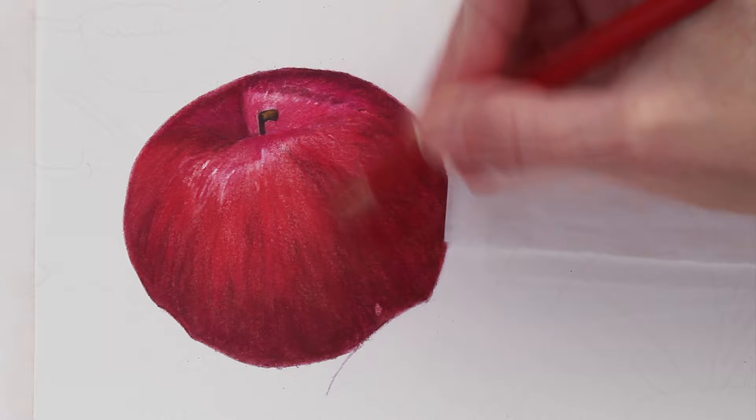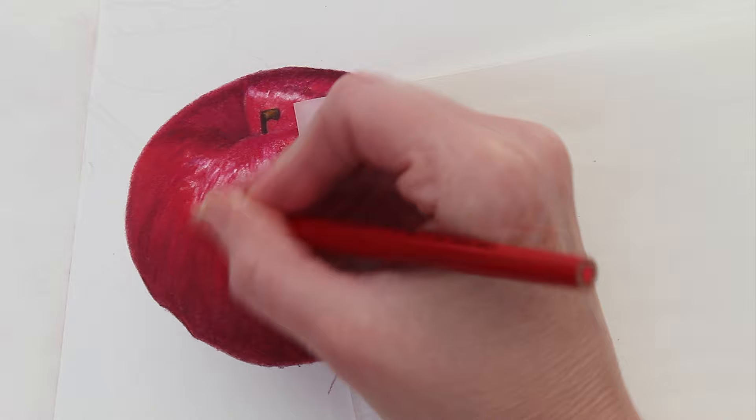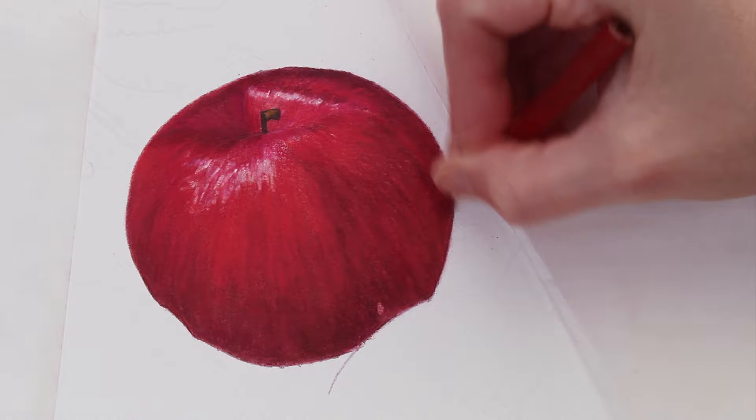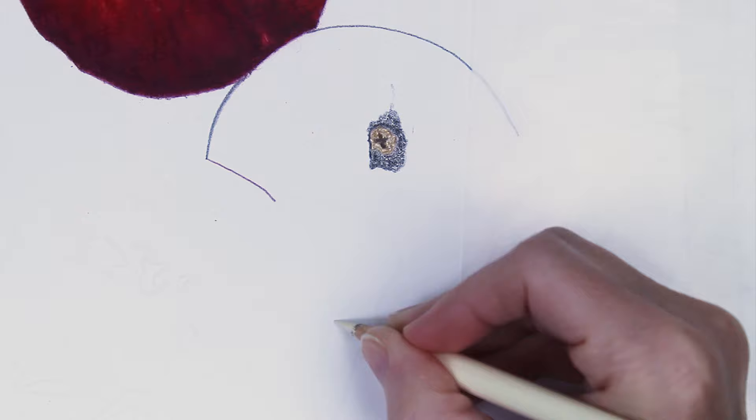At this point in the drawing it is not complete — I need to come back through after the Gamsol has dried and add all of my details. I do that with my colored pencils. This part is a little bit easier because I already know where everything is supposed to go. I have that all blocked in in the first layers, and it's also a lot of fun to add those details.